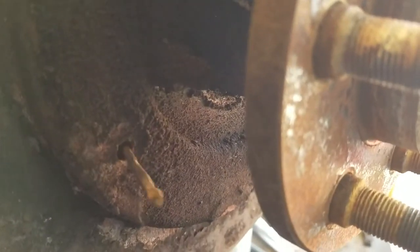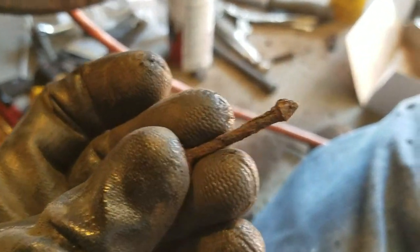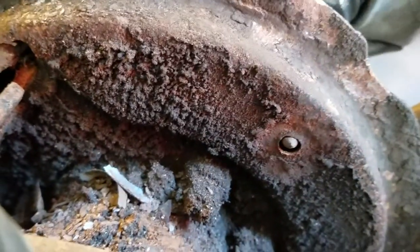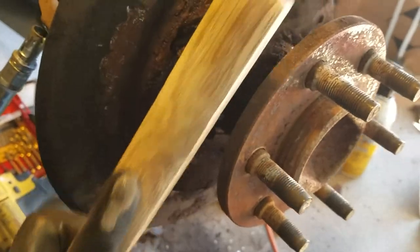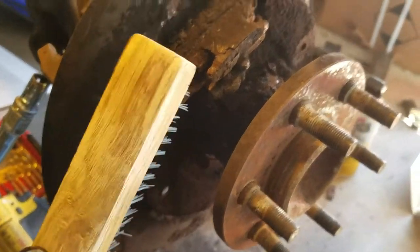There are also these little pins — it's amazing that there's anything left of these terrible things. These just push through from the back. Well, that's a mess. I'm going to clean it up with a wire brush the best I can and try to reveal the actual parts.